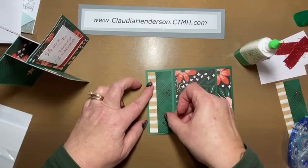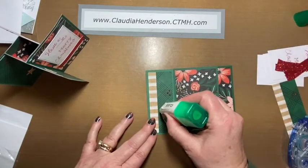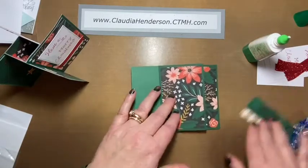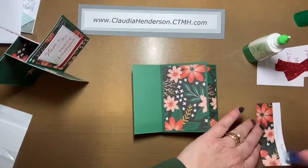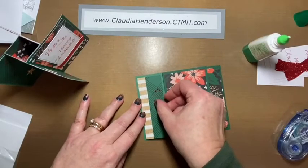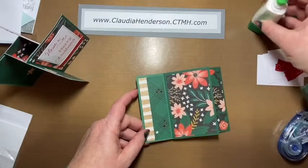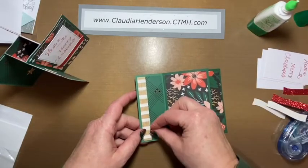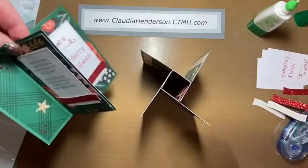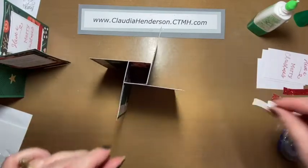Continue placing stickers and finishing each panel. There we go — one last one on this panel as well. And there you have your base. This finished version was the one we already completed, and this is the one we're doing right now.